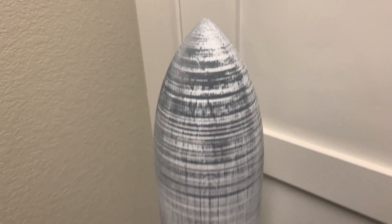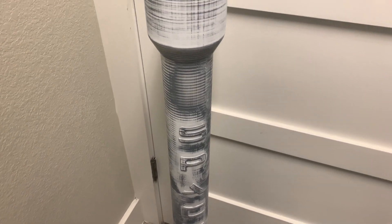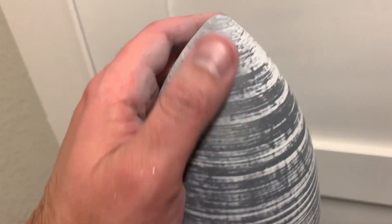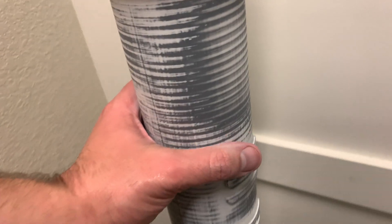This is a look at the SpaceX Falcon 9 after three coats of sandable primer and a lot of sanding. It seems like there's a lot of layers here but it's pretty smooth. Some areas like the very tip and some areas further down still need a second coat of primer.